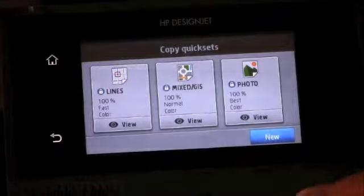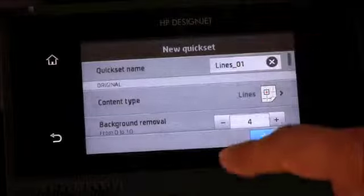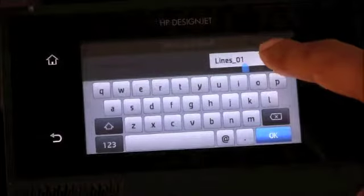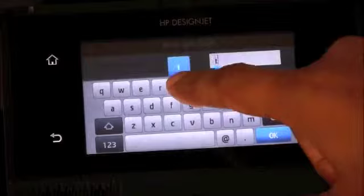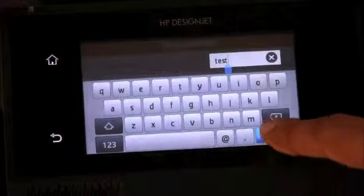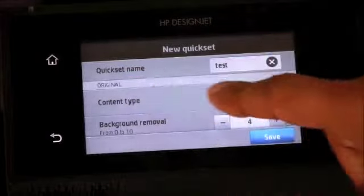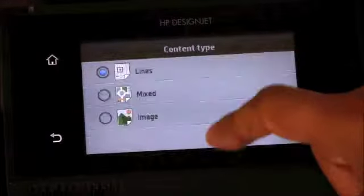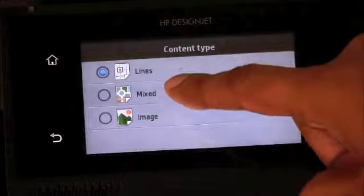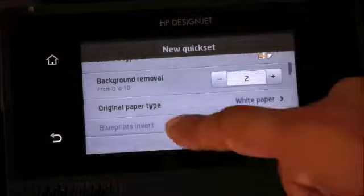To configure a new quick set, select New and then you can rename this quick set. Now you can select the content type — in this case, it is Lines and Drawing. If you want to clean up the background, you can change that setting here.